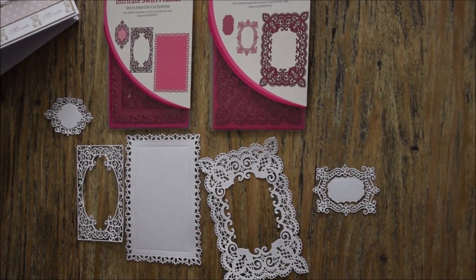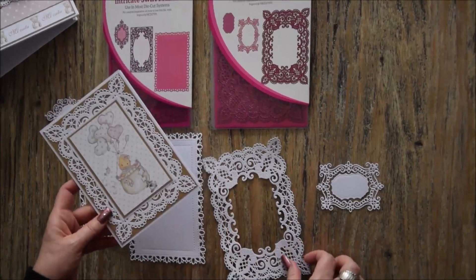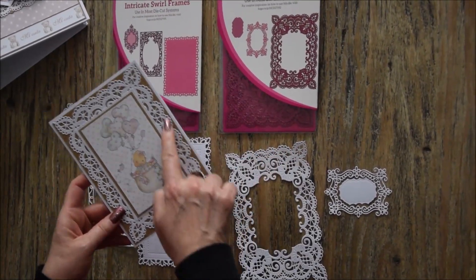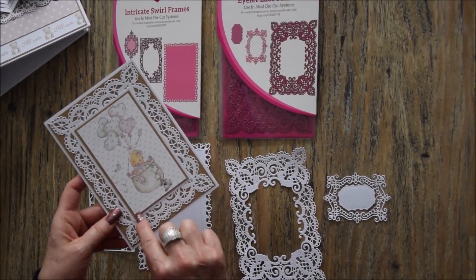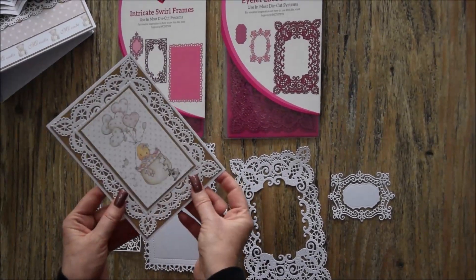Et ensuite j'ai fait une jolie carte. Alors pareil, j'ai utilisé ce dies, le plus grand, pour mettre en fond. Et j'ai fait mon encadrement pour mettre une image juste au centre. Et ça fait une jolie carte.